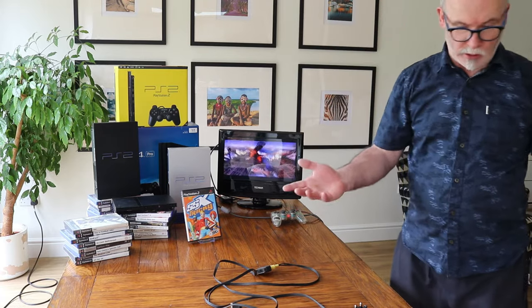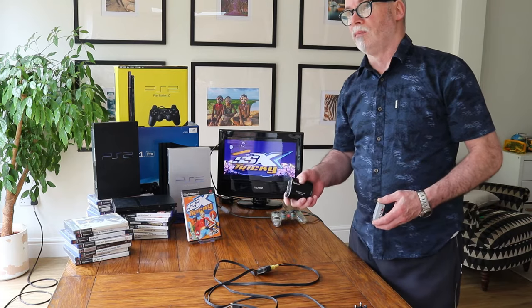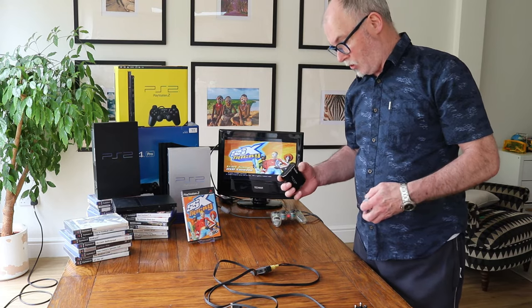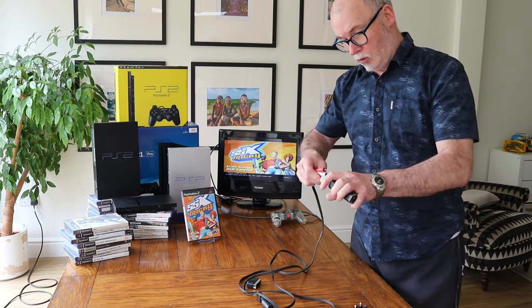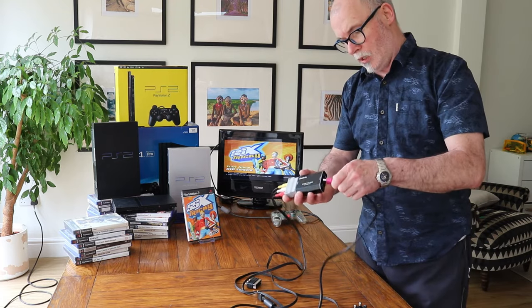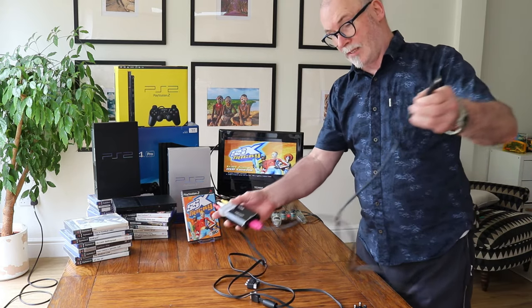Now there's a third way of doing it. Sometimes maybe you don't have a SCART available, or your SCART socket is already being used for something else. This is a SCART to HDMI adapter. So theoretically you connect yellow, white, red into the SCART adapter, SCART into the HDMI adapter, and then an HDMI cable to the TV — and before you know it you're up and running again using these two gadgets.